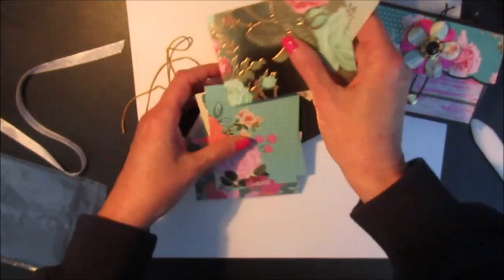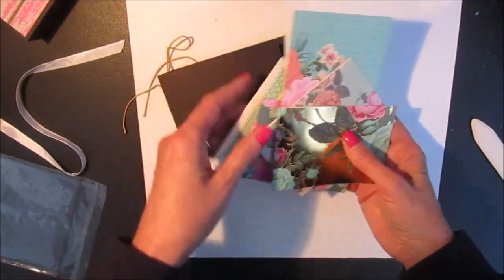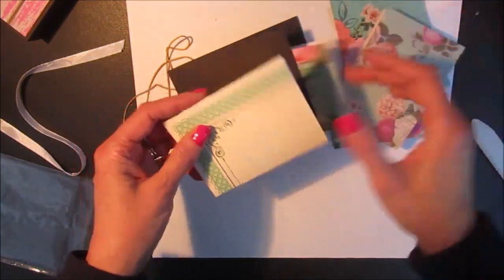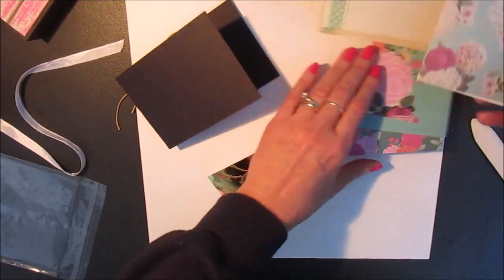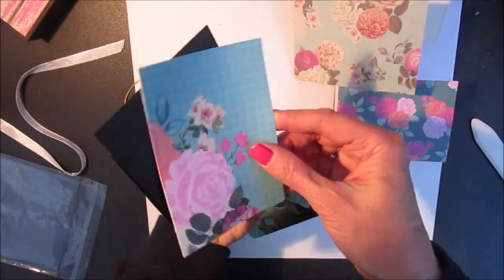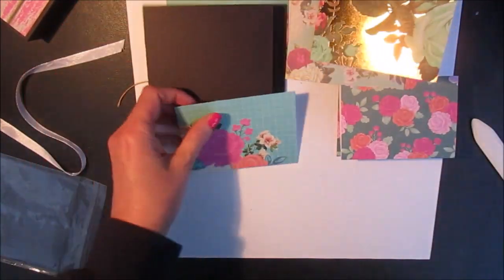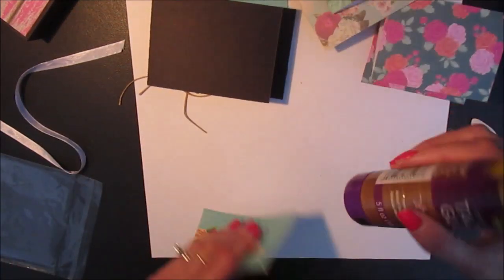Because my pieces are already pre-cut in the kit, I'm going to go ahead and use these pieces. The only thing that's not included are the actual journal pages on the inside. So these are the pieces that will go to attach to the covers, the front and the back. I'm going to apply some glue and match these on.